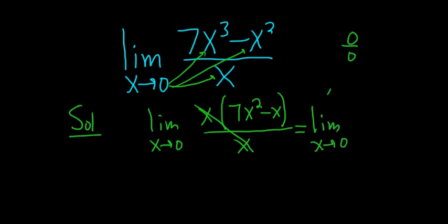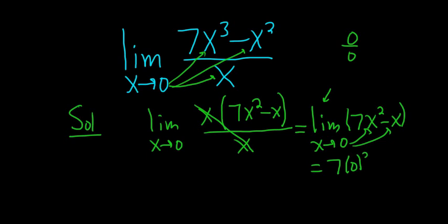It's really important to always write the limit sign until you actually plug in the number or take the limit. Now we're at a point where we can plug in 0 for all the x's. So we get 7 times 0 squared minus 0, which is 0 minus 0, so the answer is 0. And that's the limit.